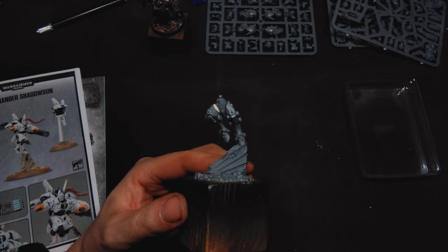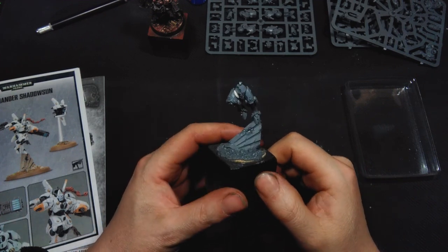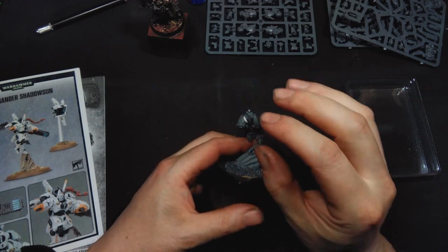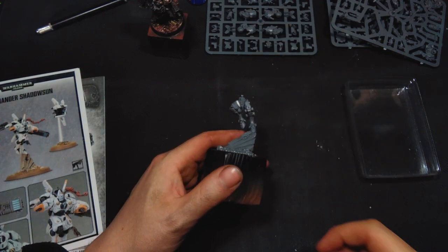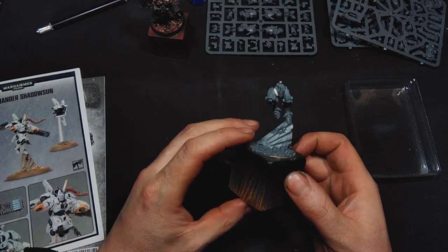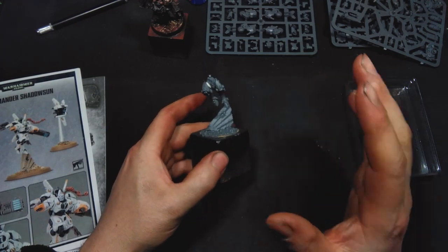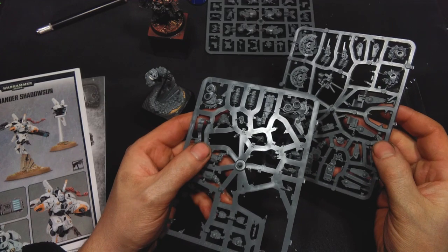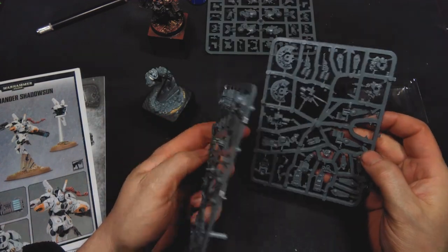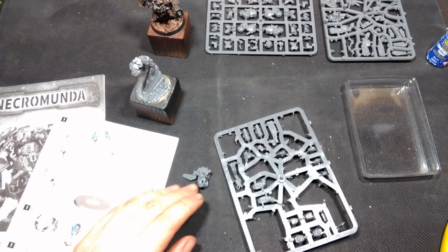Before we really go into full kitbashing it may be good to build a few more parts of the model — like the upper body and arms — and as many separate parts as possible, so we can stick the original model together and see what we want to replace and convert later. I will build these parts now and won't record it, so I will show you in a few seconds what we got.